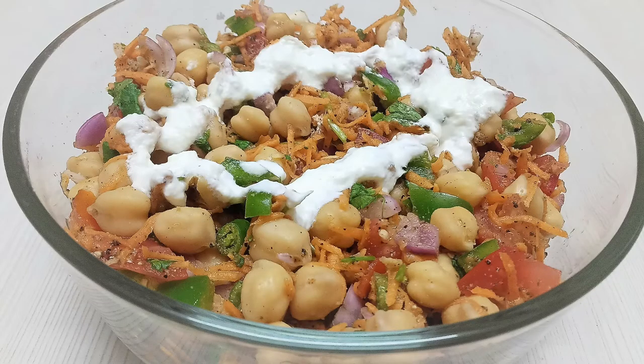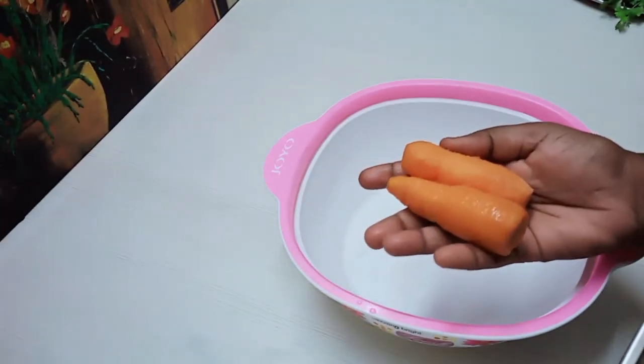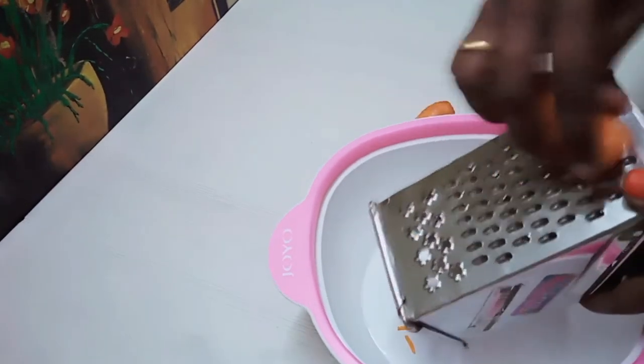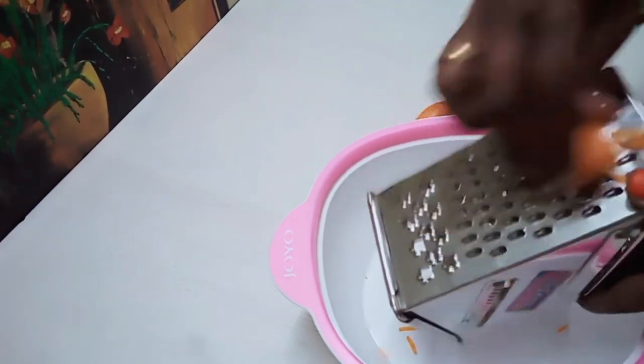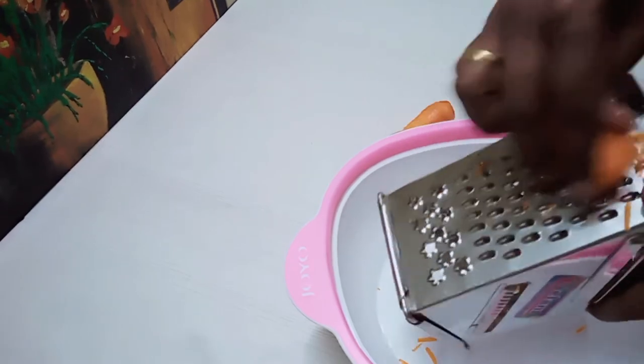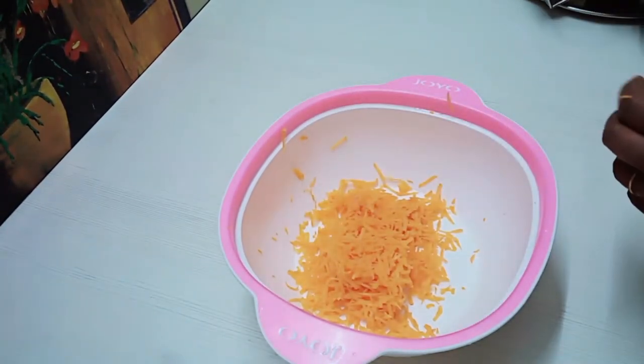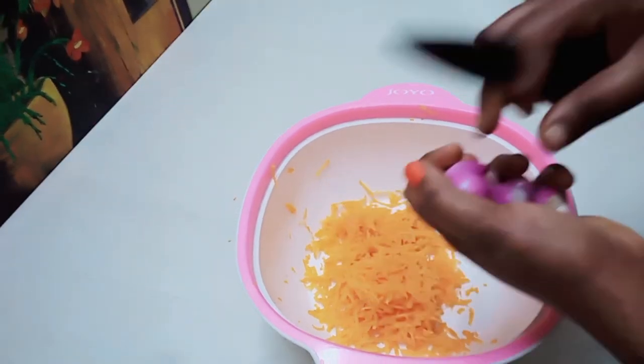I will show you how to make healthy shallots. Put two carrots in the middle and cut the carrots.